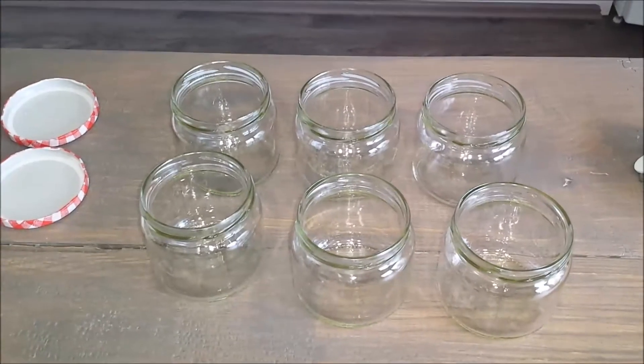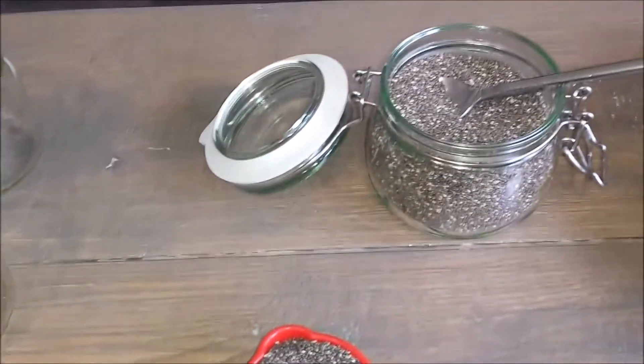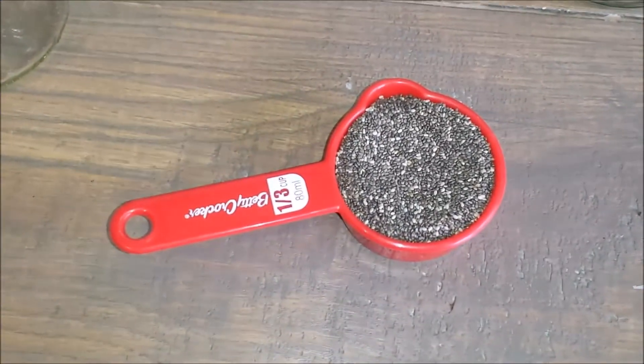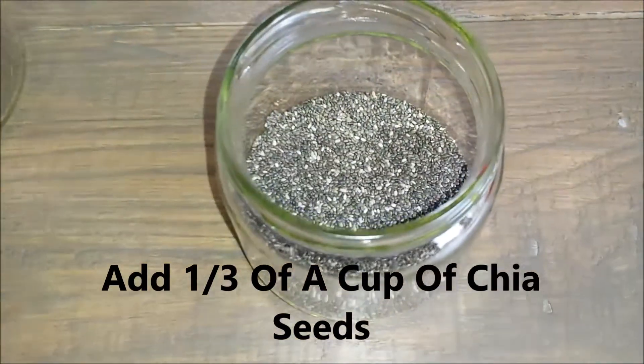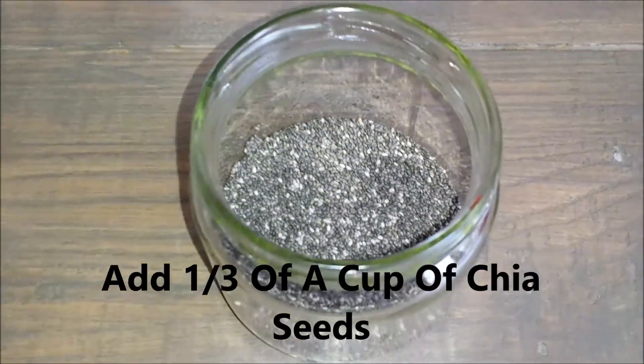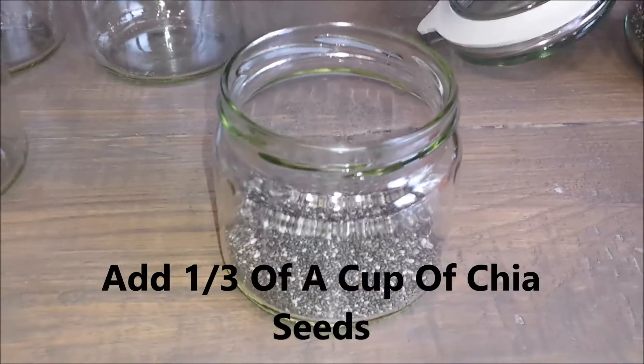Now I will be meal prepping my breakfast. What I have here are some chia seeds and I will be adding one third of a cup of chia seeds to each of the jars. I've gone ahead and added the one third cup of chia seeds to my jar.